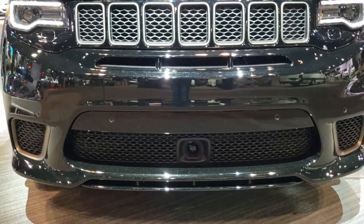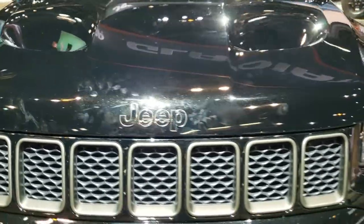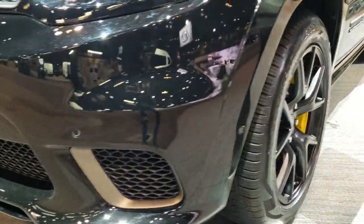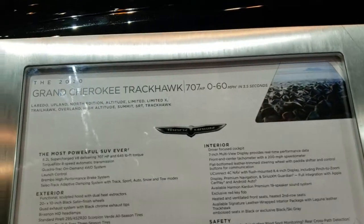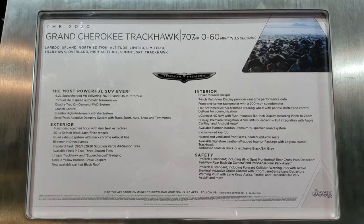That bronze finish to the front and around the Jeep lettering there. I apologize for all the fingerprints on here, but this is the end of the first day of the Auto Show — and this is what they look like after one day. Here's all the information on the Trackhawk. Feel free to pause that and check everything out there.